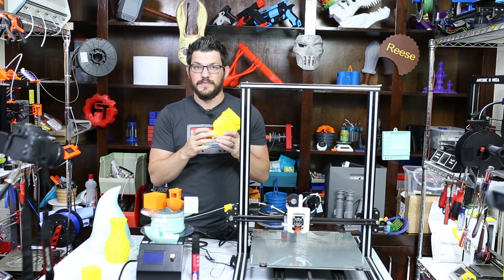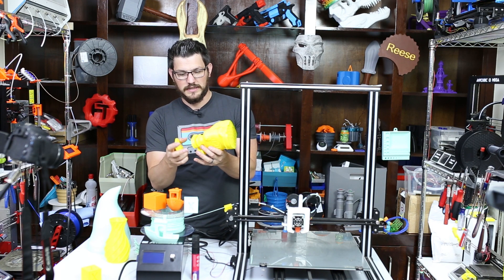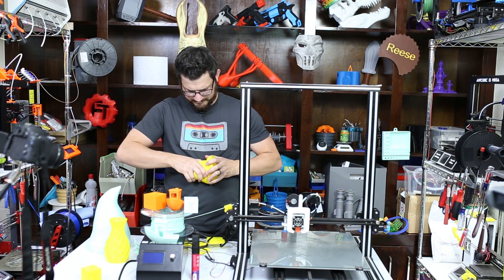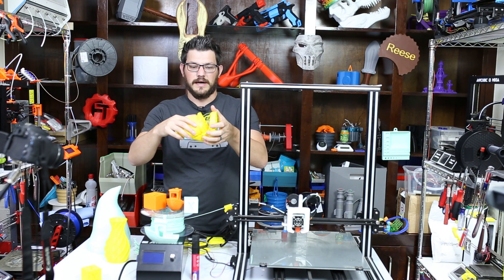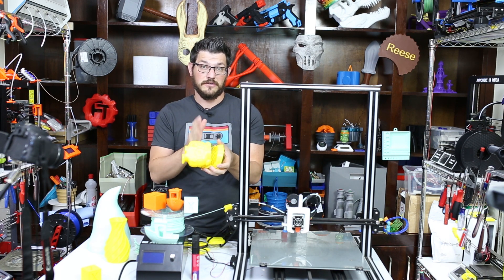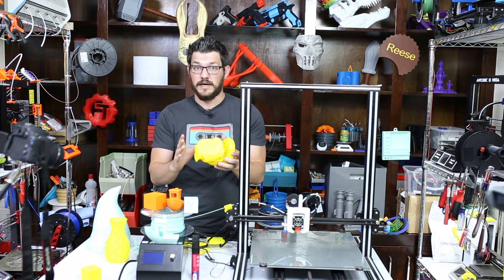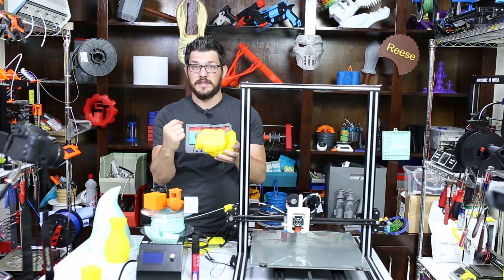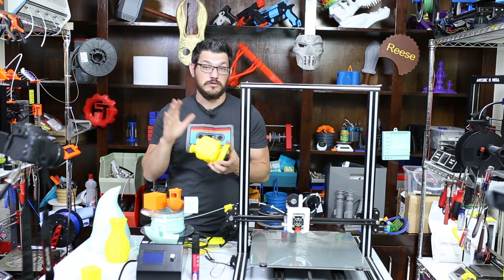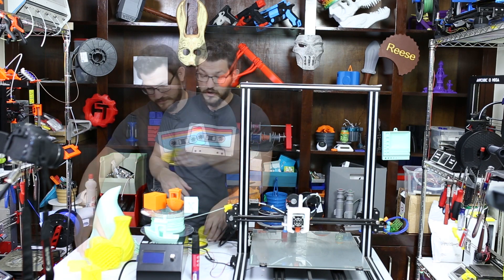I did have an under-extruded part earlier but I don't think it was under-extrusion — I think the temperature was just too low, because down here I can actually pull it right apart and up here as well. This was actually printed much slower and only at 210 degrees centigrade, and that is just too cold for these large layer heights. At a 0.4mm layer height to actually bond those layers together it's just too cold. For me I found a happy place at about 230 to 240 degrees for PLA at 40 to 50 millimeters a second — that ended up being the best combination.